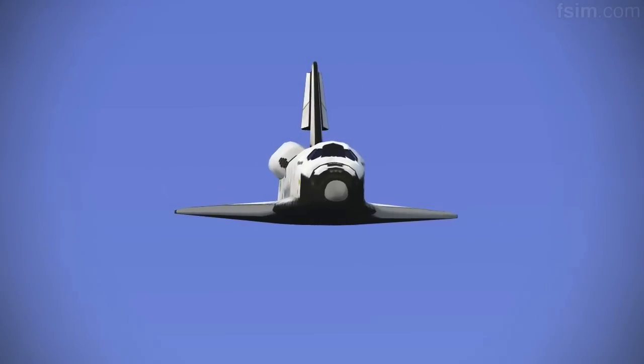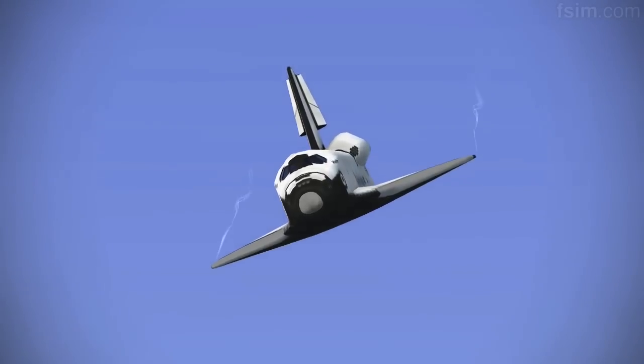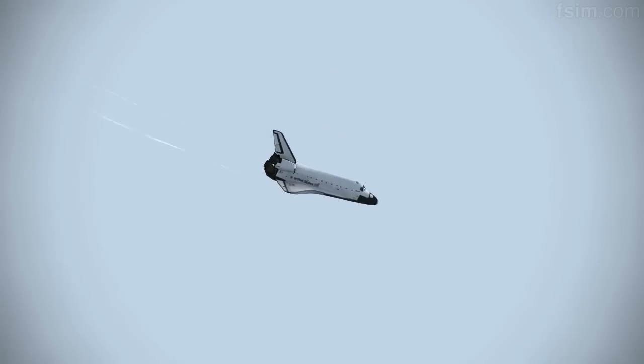Three, two, one. Rolling to the right. Atlantis, Houston, on at the 180. Copy, on at the 180.